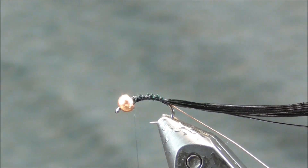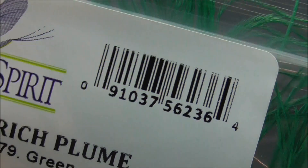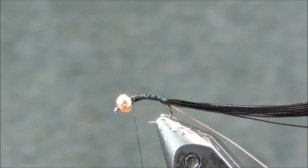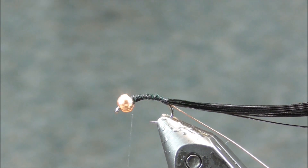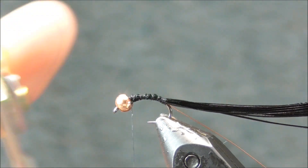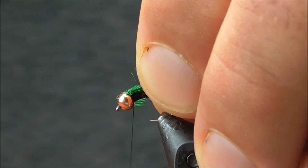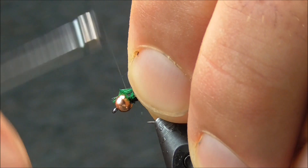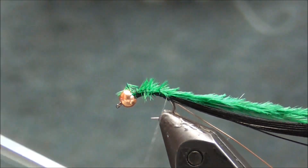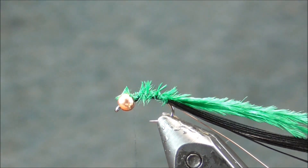I am going to use some fibers from an ostrich plume, and that is green, which will contrast really well with the black from the pheasant tail. I'm going to trim off the ends to keep everything lined up, then tie that clump in behind the bead, and wrap that back to the same spot and back up to behind the bead.